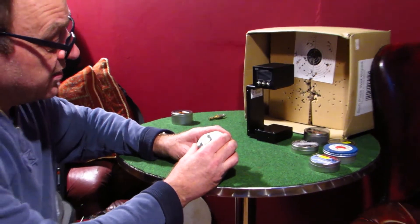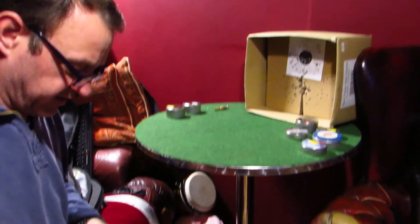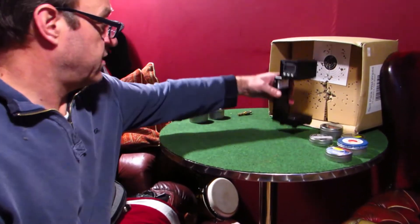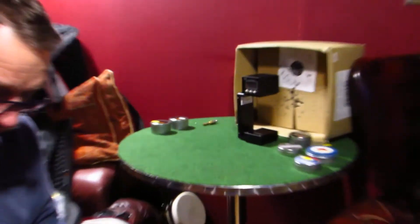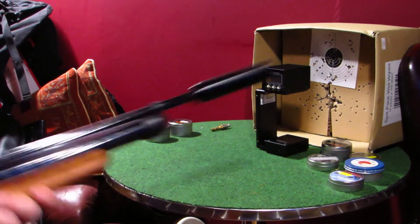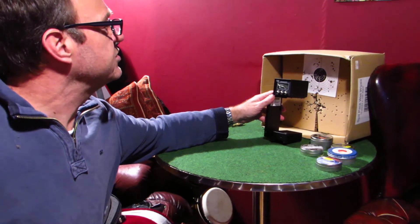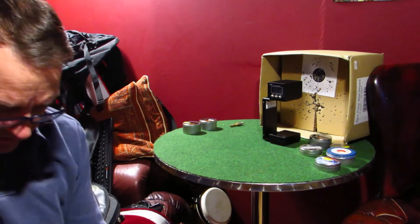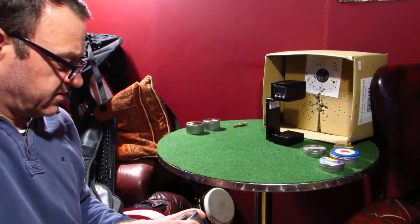RWS Superfield, 15.9 grain. I did actually do that shot a second ago without adjusting the weight, so these have gone up in weight a bit. It'll be interesting to see what effect that has on the foot-poundage. RWS Superfield — beautiful pellets, really nice quality. I think RWS are my favourite pellets at the minute. 12.04 foot-pound, 584 feet per second. It's actually gone slower, but because that was a heavier pellet it didn't technically take me over the legal limits. That's good, because now I know I can use these pellets. This gun is pretty much fully charged.